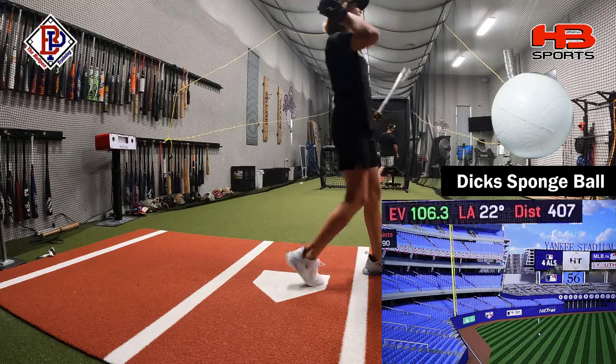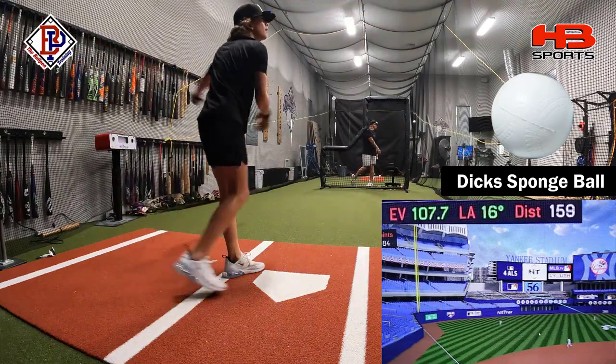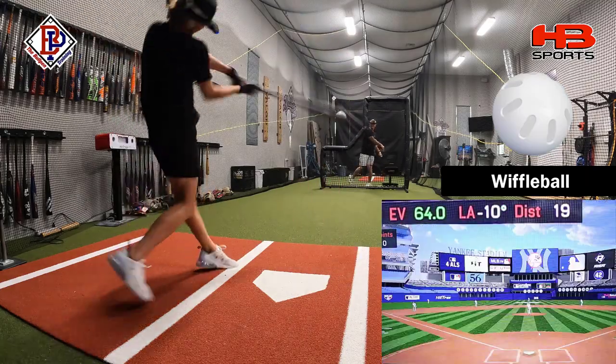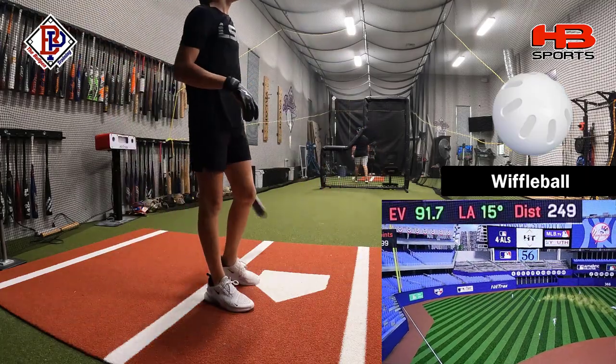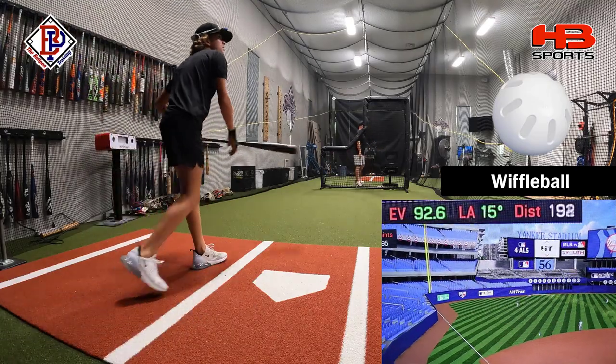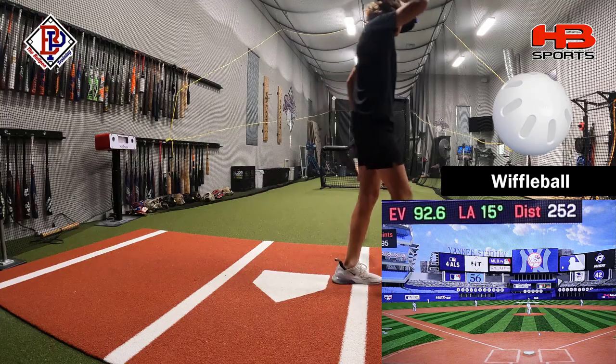106, all right. There we go, that was a sweet spot — 107. 91.7, all right. 92.6, smoked that ball.